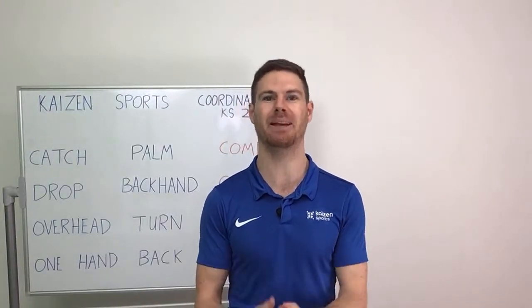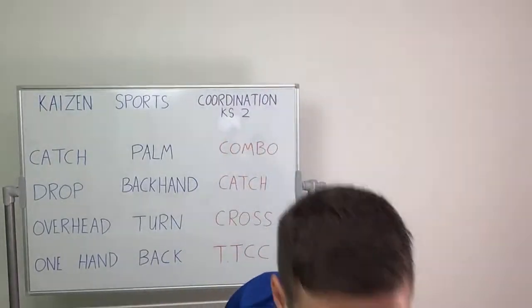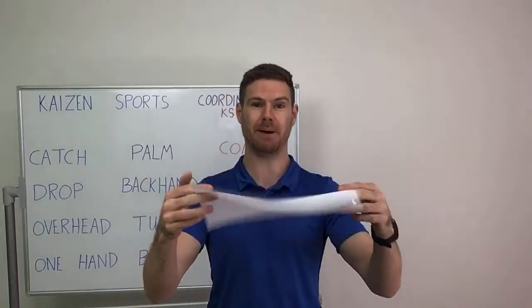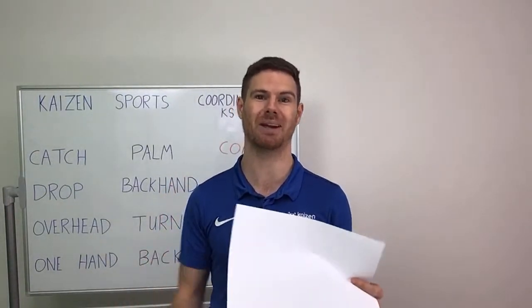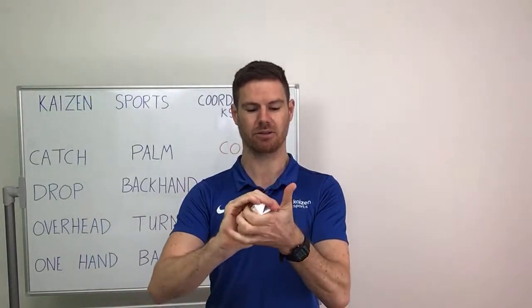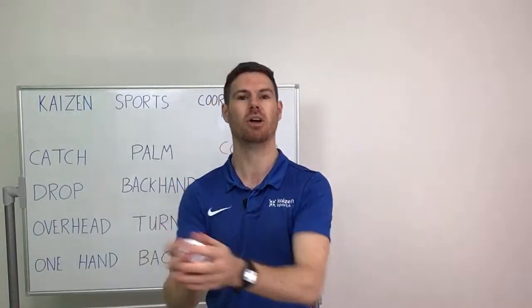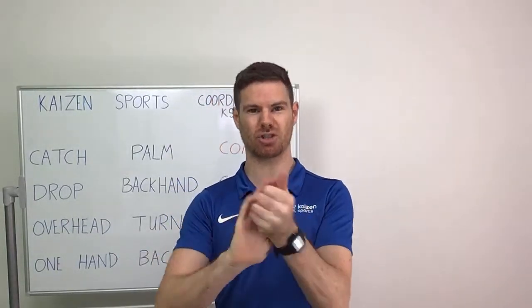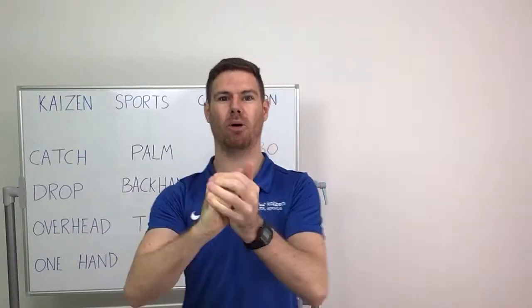We're going to deliver our live PE lesson. There's only a couple of things that you will need for the lesson. First thing you'll need is a piece of paper. You can get this from the scrap paper drawer because we always try and recycle when we get the chance. With the piece of paper you can either scrunch it up loosely into a big ball, which is much easier to catch, or if you want a bigger challenge you're going to scrunch it up into a much smaller ball.